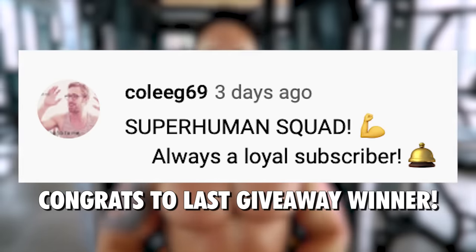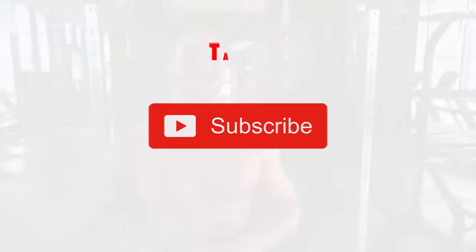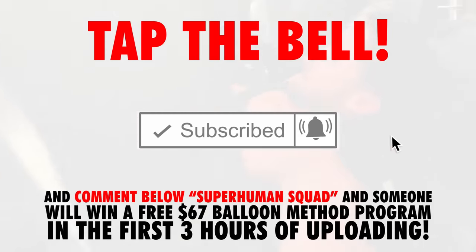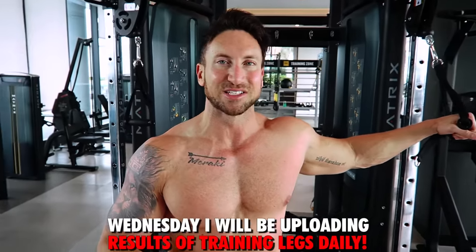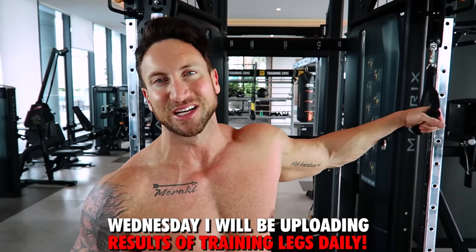Before we get into the last two lower chest exercises, I just want to congratulate last video's giveaway winner — he won a superhuman training program of his choice. To enter today's giveaway, all you have to do is comment down below 'superhuman squad' and tap that notification bell next to subscribe. I'm going to pick one person within the first three hours of uploading to win a balloon method training program of your choice. You definitely don't want to miss the video I'm uploading on Wednesday, so tap that bell.